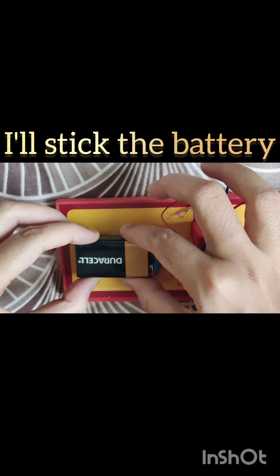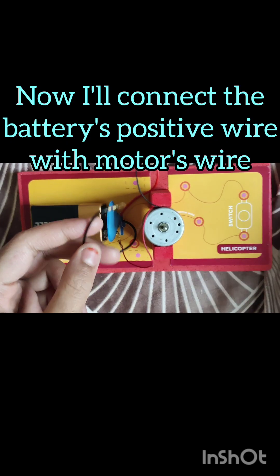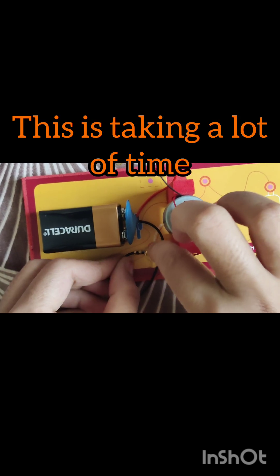Now let me stick the battery. Oh, this is upside down, but that's ok. Now I'll connect the battery's positive wire with one of the wires of the motor. This is taking a lot of time.